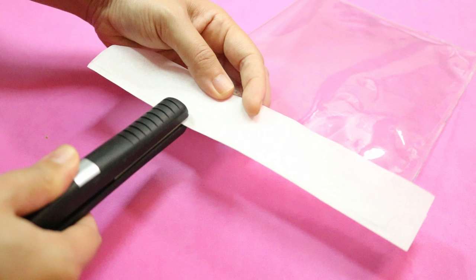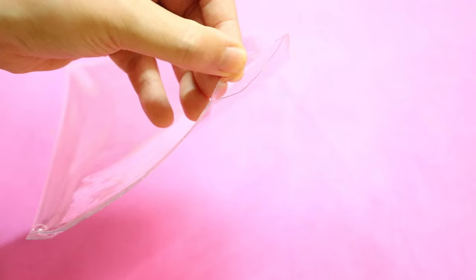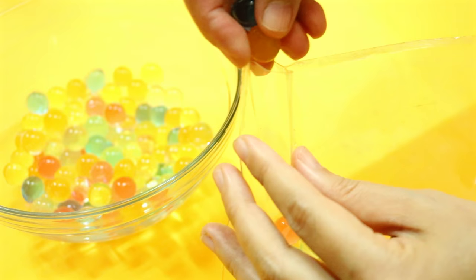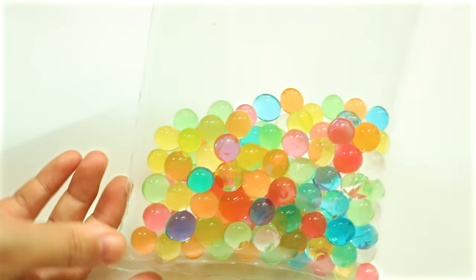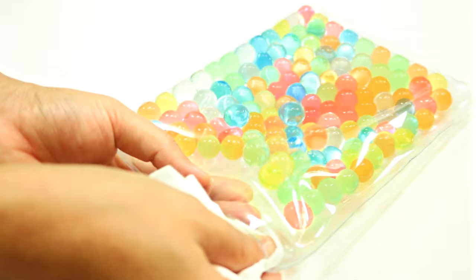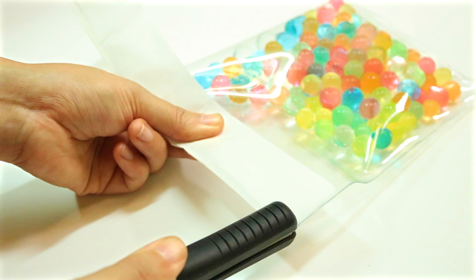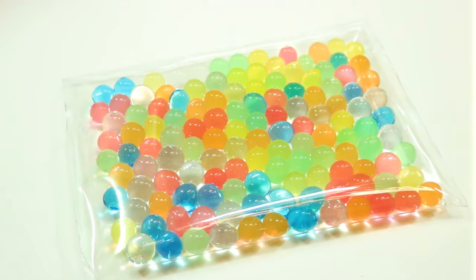Repeat the same steps on both sides, and be sure to leave a small opening to put the Orbeez in. Before sealing it, make sure you get as much air out as possible. Now clean the opening with a paper napkin so that there's no water residue before sealing it with your flat iron. Once you're done, you'll end up with this pretty Orbeez pouch.